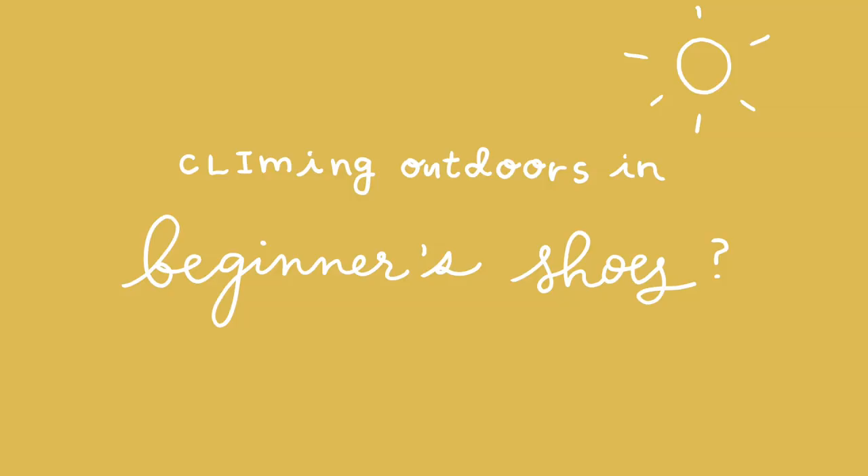Climbing outdoors in beginner's shoes — absolutely, I did it! Even now, my technique outdoors is just not great enough that the type of shoe makes a real difference. Also, as a beginner, your footwork isn't great, meaning you're tearing up the shoe rubber a lot. Having a beginner shoe with thicker rubber and lower sensitivity might actually be a good thing when you're going outdoors and scraping up those really rough rocks.